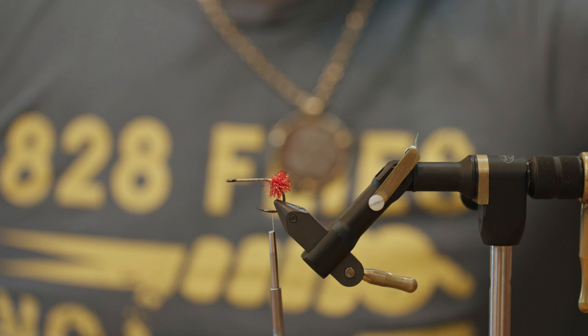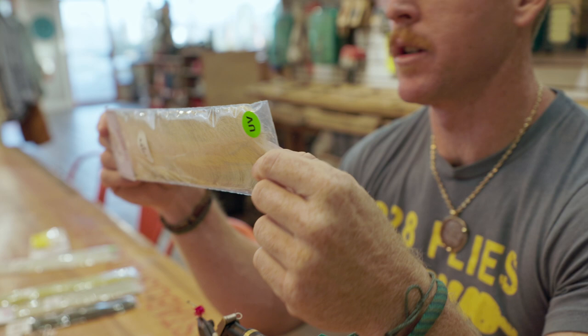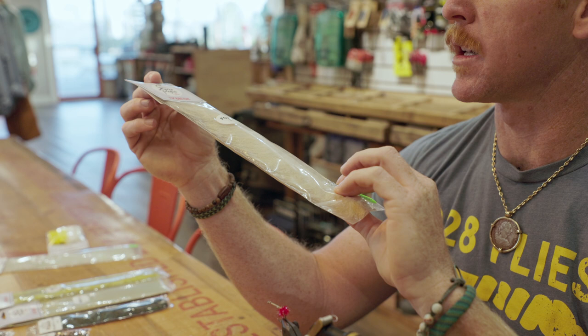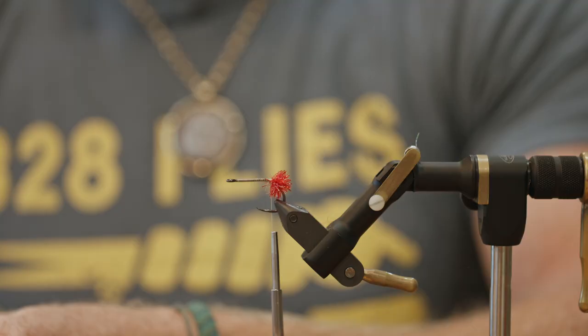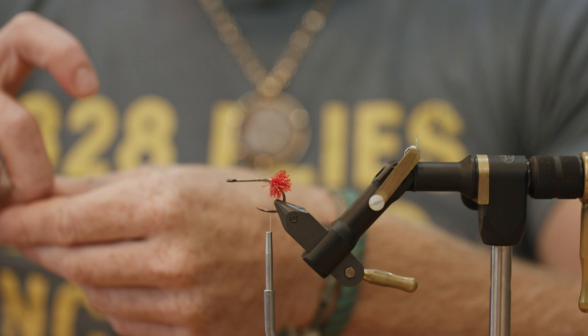Next we're going to grab our EP Foxy Brush in the three inch. This is the sand color. The color we're going for — cormorant poo — is the color of this fly. Down there, there are a lot of cormorants and tarpon like to hang out underneath the cormorants. And it seems like every time — you can probably put the rest of that together. So you want to tie cormorant poo-colored flies if you're going down to the old Mexico Yucatan region.